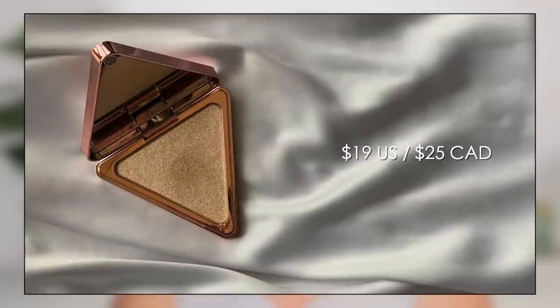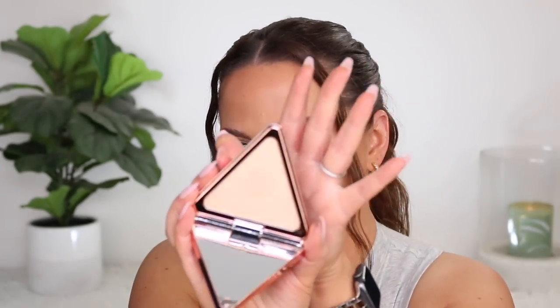I waited forever for the LYS Beauty highlighter to be restocked in Canada and I got the shade Brave. It finally restocked — I've loved absolutely everything I've tried from this brand. But this is probably the only thing I don't love, and it's only because there's a little bit of glitter in this highlight, which I honestly didn't know prior to purchasing. In the pan it looks stunning — my perfect tone. I'm wearing it on my cheeks today but you can see the glitter, and for me personally, that just emphasizes the texture I have in that area. If they had this tone minus the glitter, I'd be in love with it.